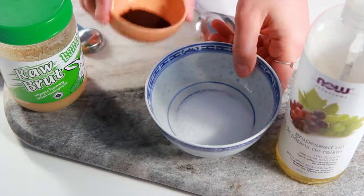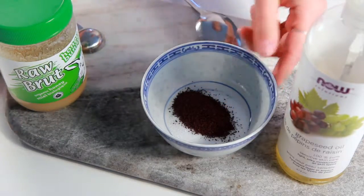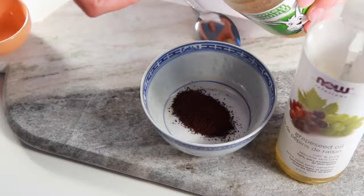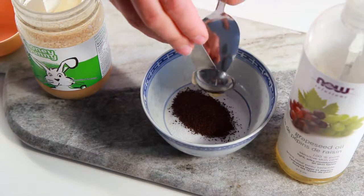Now all you need to do is mix your ingredients together. We're going to start by adding our coffee, and then you'll add your raw honey. You want to make sure you're using raw honey here so that you get all the benefits.